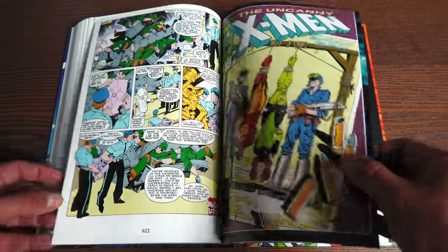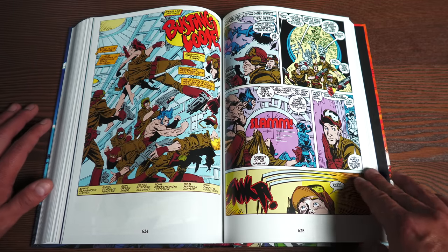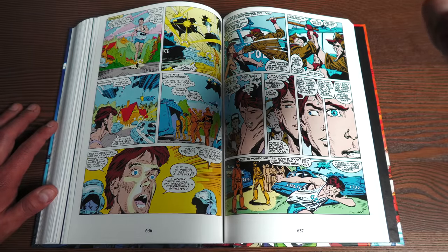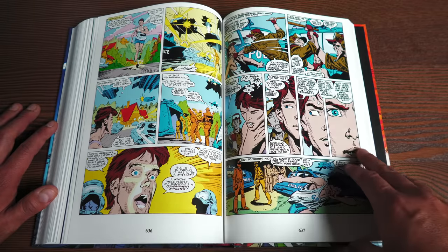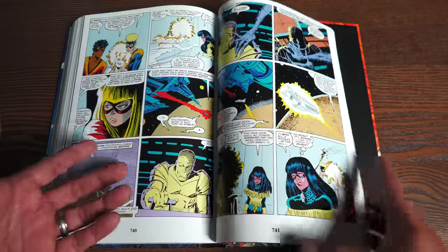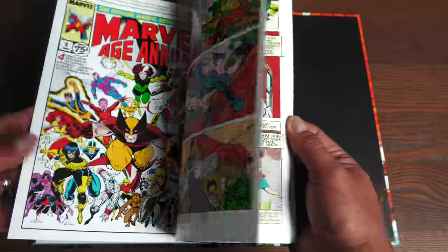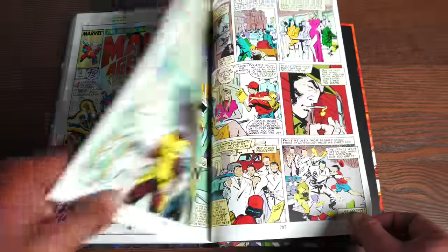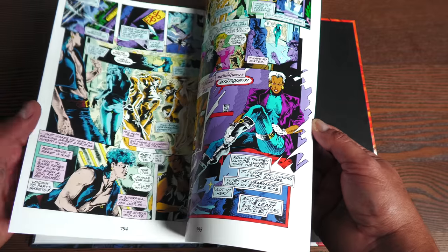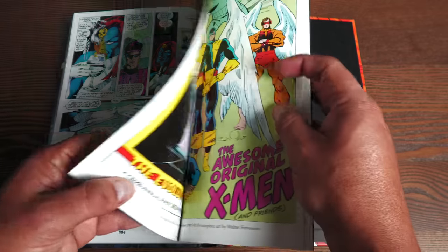Then we get a couple of issues of X-Men previously collected in the Extinction Agenda OHC — there was some double-dipping because that OHC came out before this particular story. All these stories include: the introduction of Genosha, the introduction of Gossamyr — a new character to New Mutants — Magik dealing with her own issues, something going on with Madelyne in the pages of X-Men. There's also the Marvel Age Annual with pages of Wolverine when he started getting his own solo story, with artwork by Big John Buscema, and Marvel Fanfare Number 40 with Storm and Mystique.